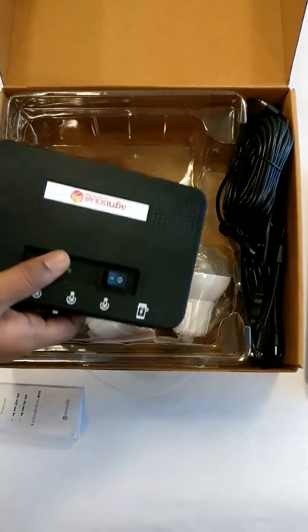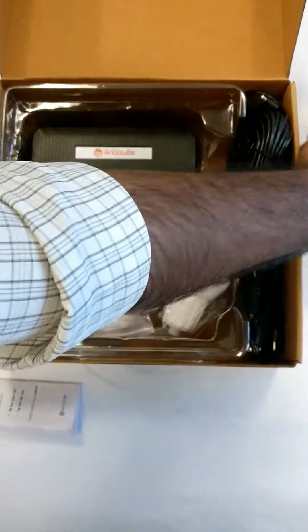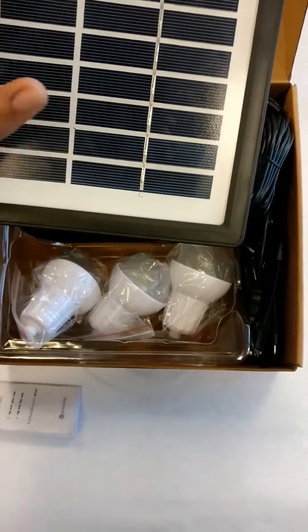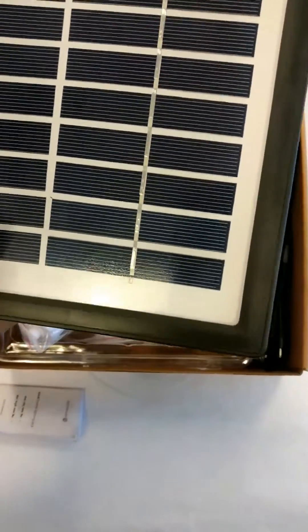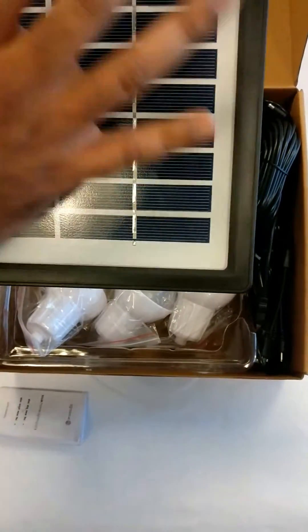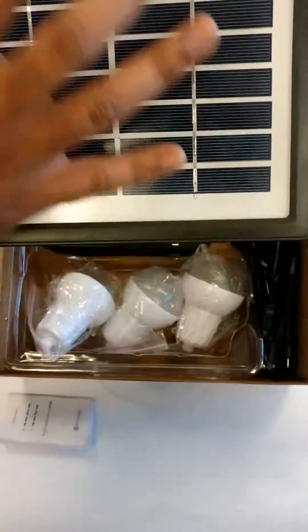I'll just start with this solar panel which is there. This is a 4 watt polycrystalline panel. You can get the best output from this solar panel when you put it in visible solar light with great intensity. From a maintenance point of view, when there is dust accumulation on this, you can just wipe this panel with a wet cloth.